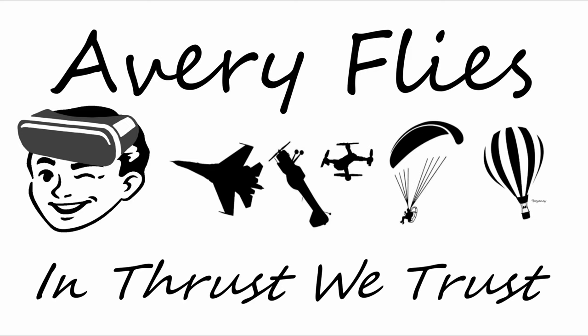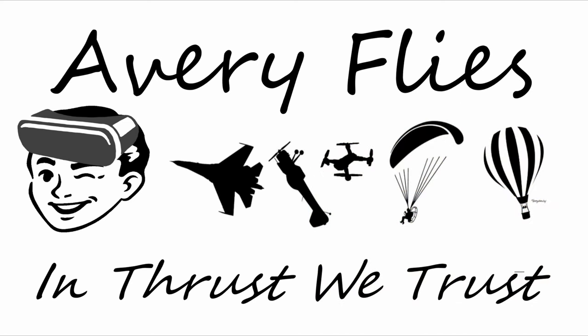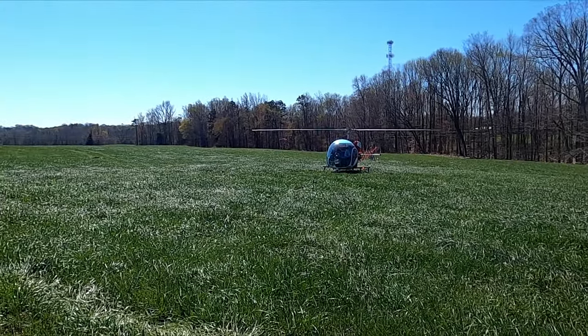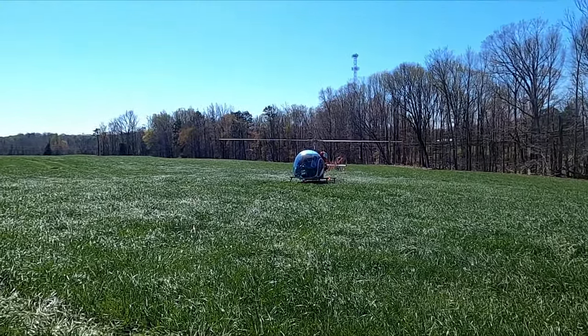Hey folks, today I've got a really cool video for you. I've been helping a landowner local to me build an airport, and he owns a Bell 47 — also known as an H13, also known as the Sioux, also known as the helicopter from MASH. On this day we got to fly it to an airport to get some fuel, then come back and take some pictures, and he gave me a little bit of stick time. This is a Bell 47 G-4A, powered by a Lycoming